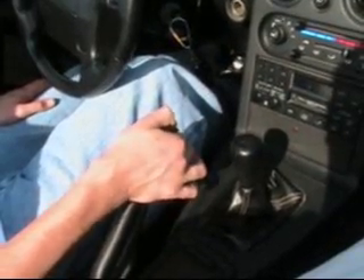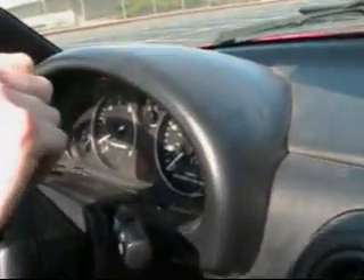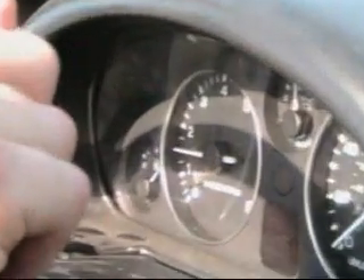Release the handbrake. Shift into first. Slowly remove your foot from the clutch and give the engine gas.